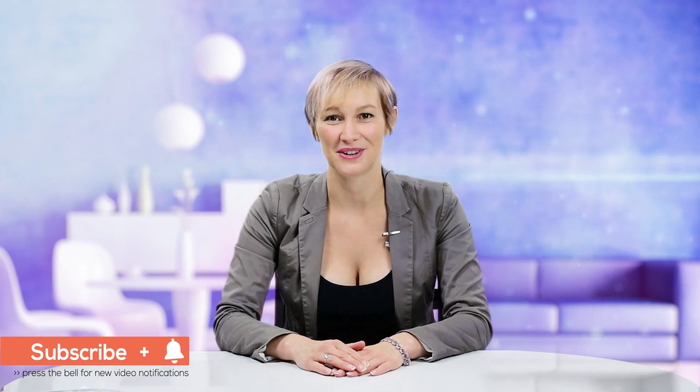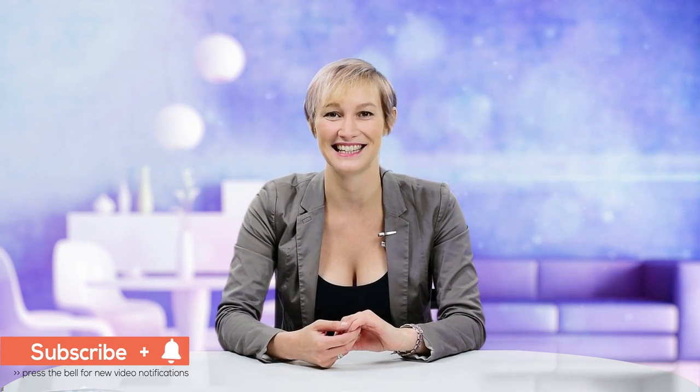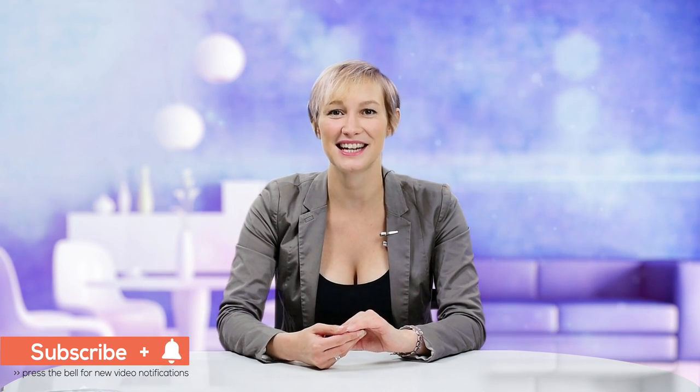Thank you for watching our tutorial today. Give us a big thumbs up and subscribe now to our YouTube channel where you can see all of our latest designs and ideas. All the beads used you can buy at beadsjar.co.uk. Until the next time, bye-bye.